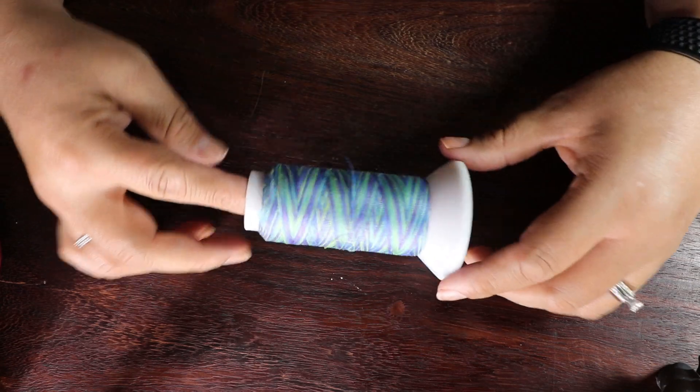Product number one: you're gonna need thread. When I bought my long arm quilting machine, Gammel gave me thread — these spools right here — and I still have all of them. The thread is fine, it works, but it's not my favorite. If you want to purchase thread without spending a lot of money, I love King Tut from Superior Thread. Some people dislike it but I love it for all the color variations. Another favorite is Connecting Thread.